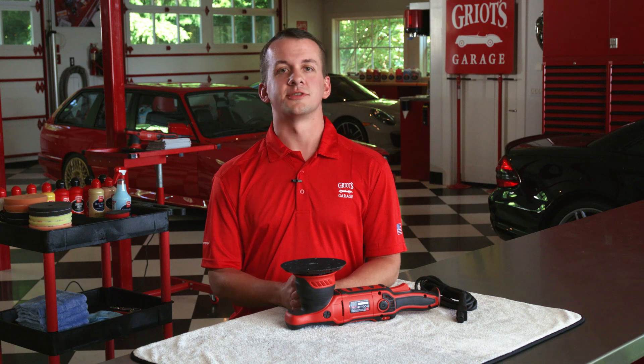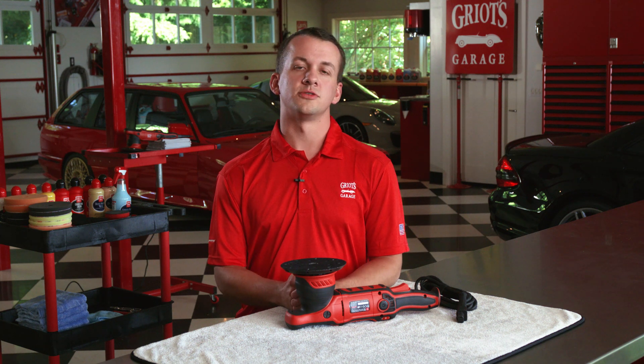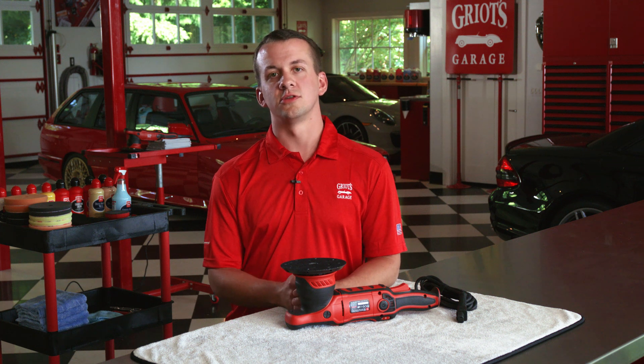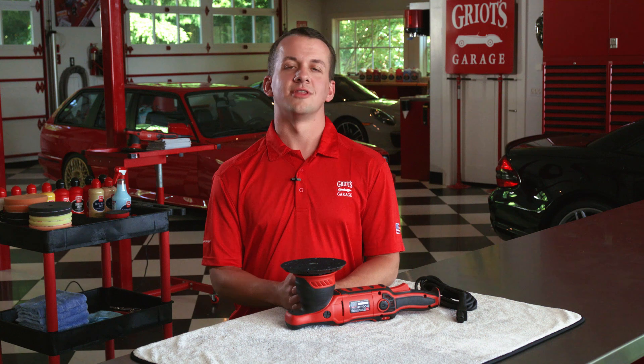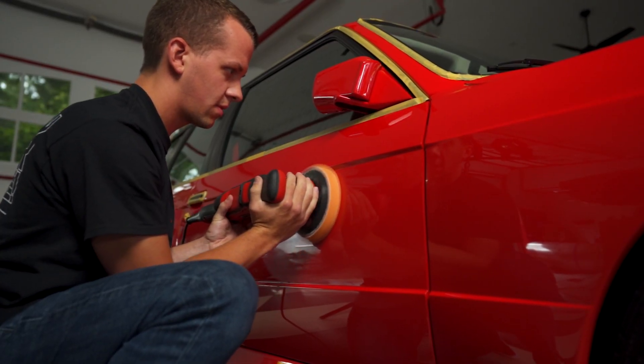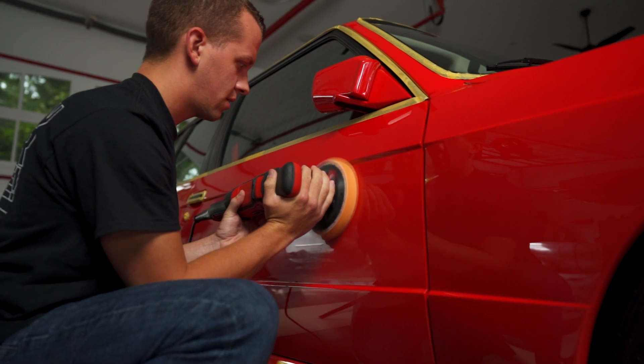We at Griot's Garage take that risk very seriously and we want to empower all of our customers to pick up one of our random orbitals so they can produce pristine paint, save tons of time, and have a lot of fun doing it. That's why we have designed so many cooling-based innovations into the G9.